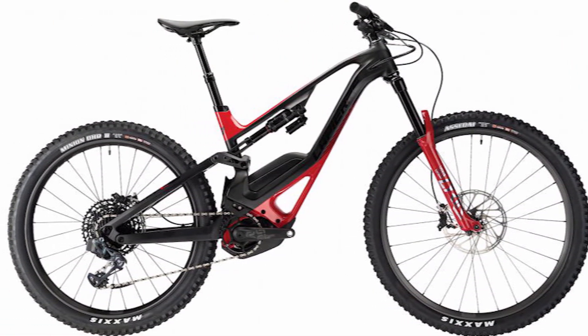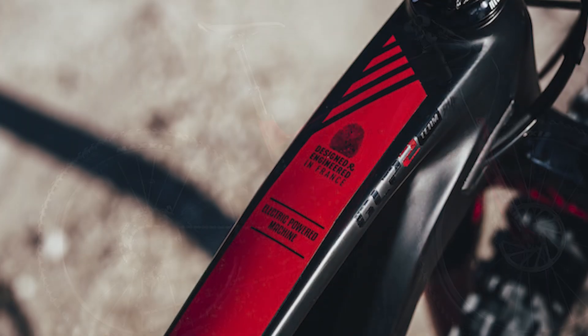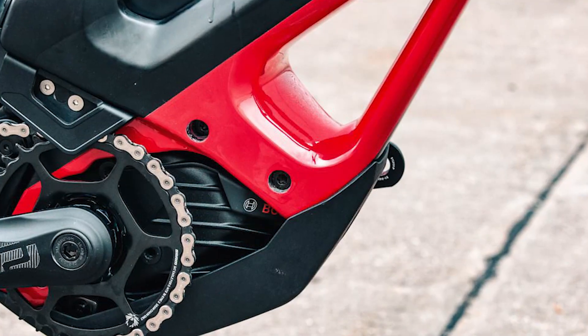Looking at the bad news, the Lapierre has a smaller battery than other battery packs. On the upside, you can buy a smaller battery for about £550. Even with two batteries, the Lapierre is comparable in weight and price to the Mondraker Crafty R29.